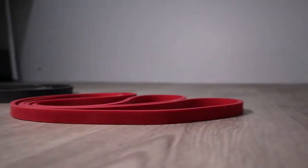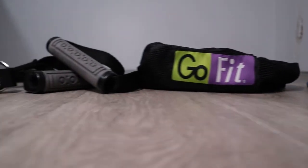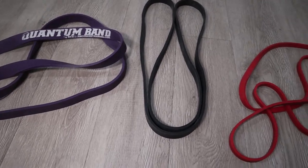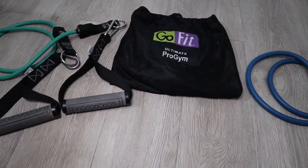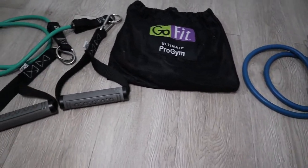I'm going to talk about two different brands, and you'll find all of the links down in the description below. The flat resistance bands are the Quantum Bands by resistancebandtraining.com, and the tube resistance bands are by GoFit.